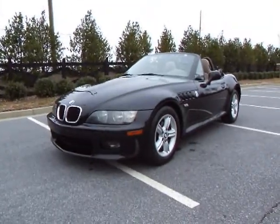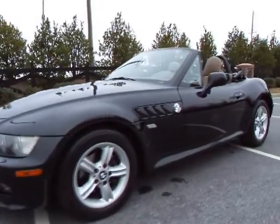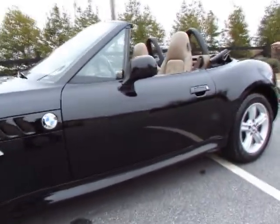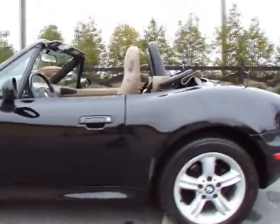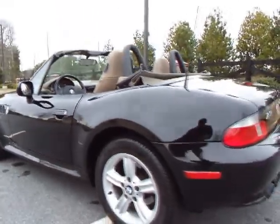You're looking at a 2000 BMW Z3 2.3 with only 83,500 miles. It's got a nice set of Goodyear Eagle tires on the front and rear — they are matching.